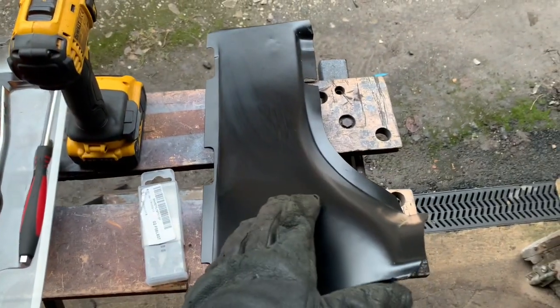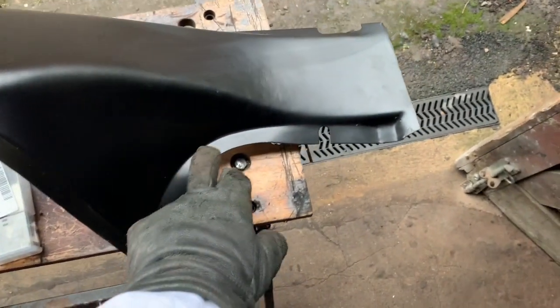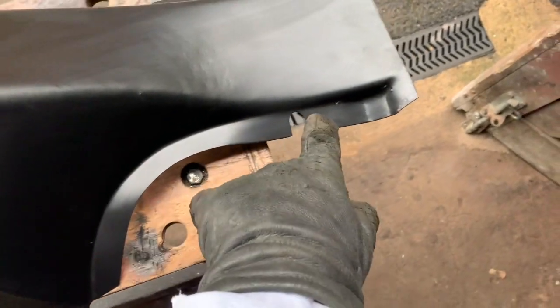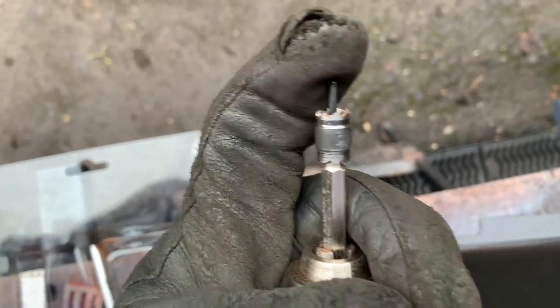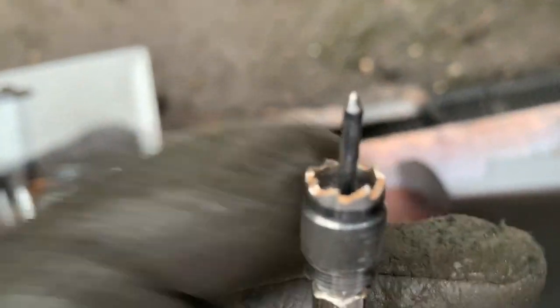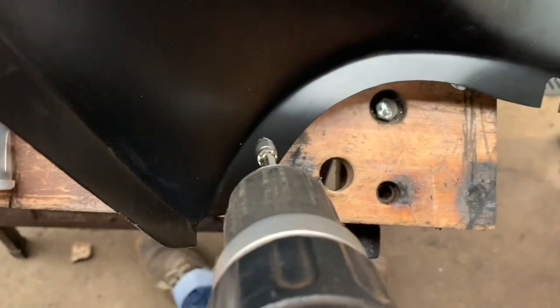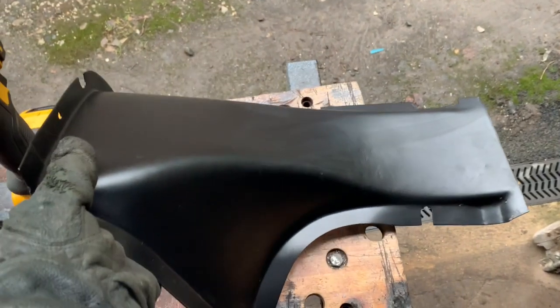We're going to start off with a spot weld drill bit. This panel is held on with a series of spot welds every inch or so all the way along here, which is basically just a round circular weld. To get that out, one way is using a spot weld drill bit — this is just a spring-loaded spike with sharp cutting teeth. The idea is you locate that on the existing spot weld and just drill a circular hole around it, and when you've done that to all the spot welds, this panel will just lift out.